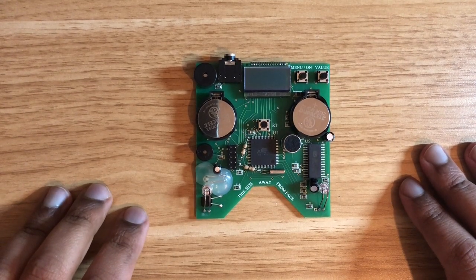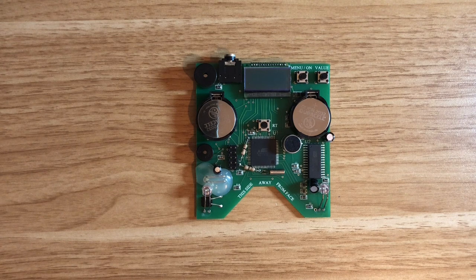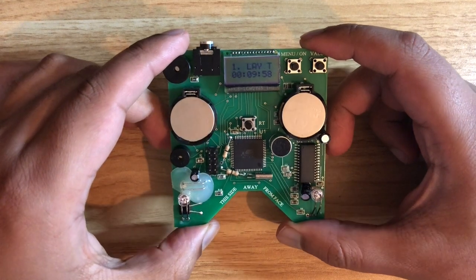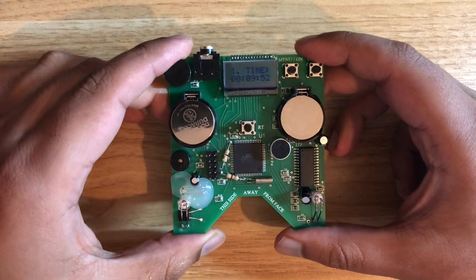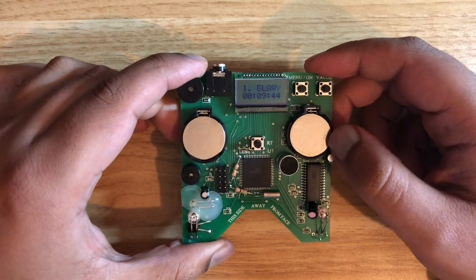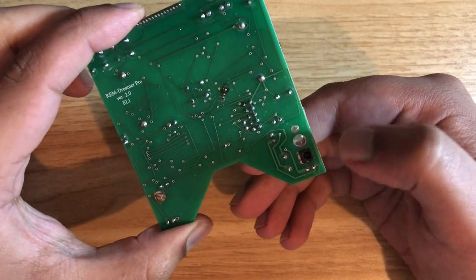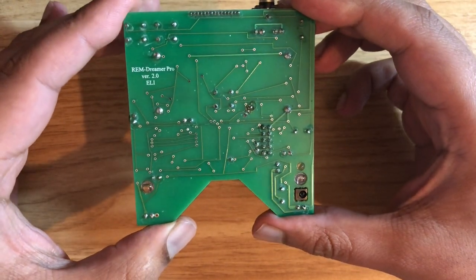This is a REM Dreamer Pro. It's kind of a copy of the Nova Dreamer, which was created by the Lucid Institute. There's not many of these devices and they all work in a similar way. Essentially you have options here to set the delay — basically how long you want to hibernate the device before it starts checking for eye movement and REM. To demonstrate how the detection works, what we've got here is an LED and an IR sensor, and this is the side that would face you — it goes inside a mask which I'll show you shortly.